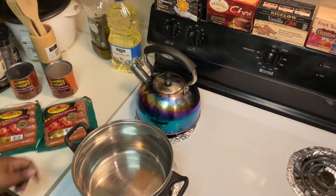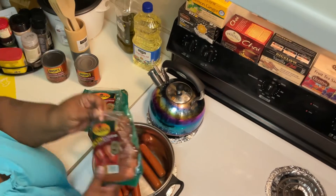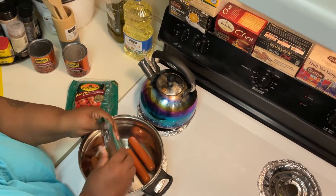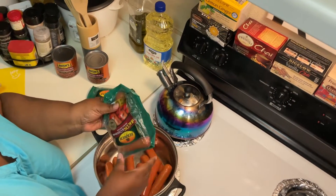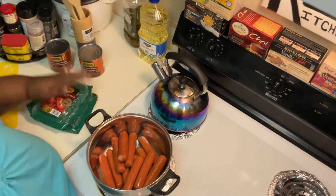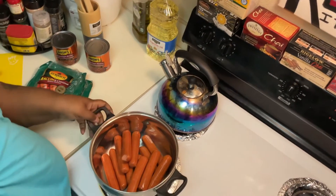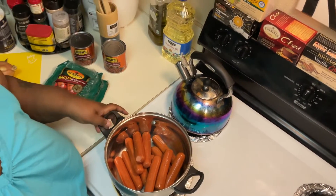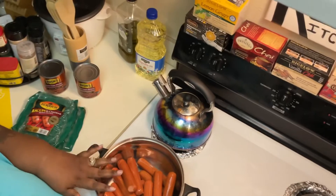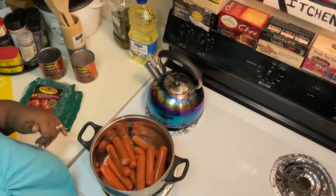This video is going to be a twofer — I'm going to use six of the sausages for today and the other six will be for sausages tomorrow. Once these get to boiling, I'll come back and show you what I'm doing next.